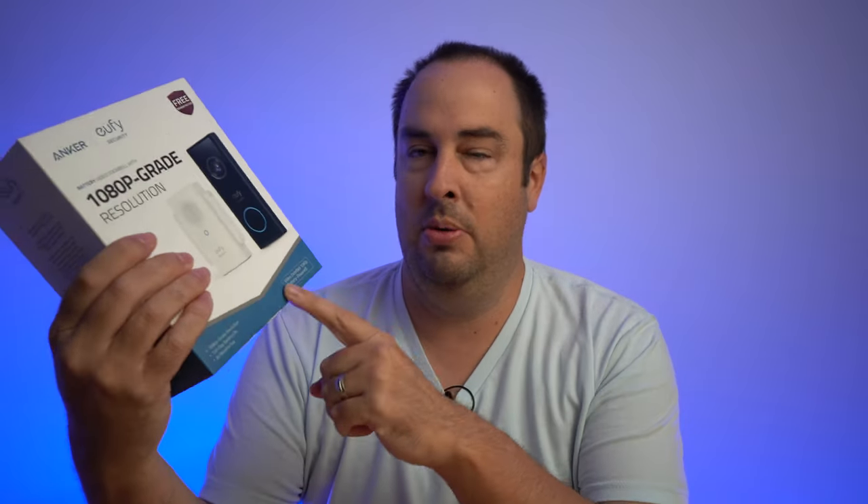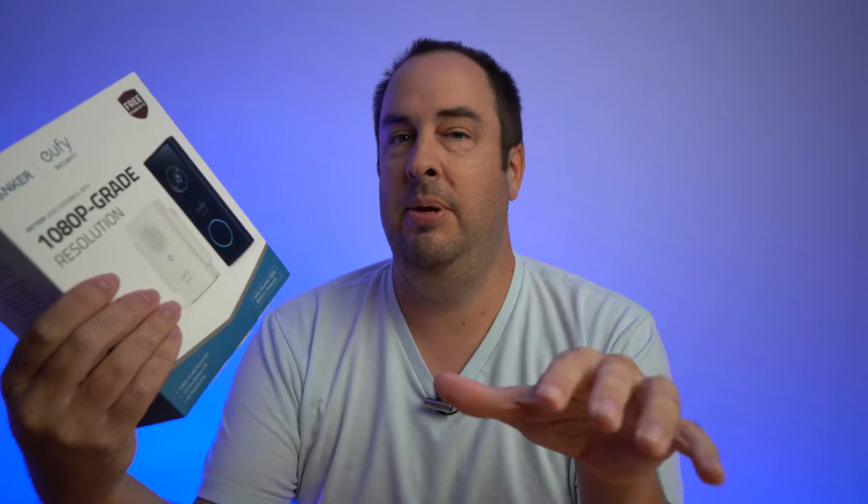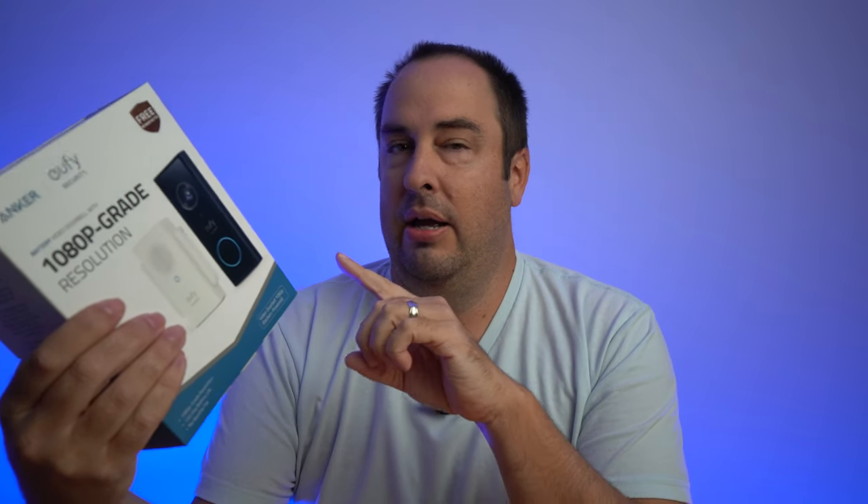What's going on YouTube? In today's video, we're going to be talking about a budget-friendly video doorbell. This one's from Eufy. It says 1080p grade resolution — we'll talk about that later, but it is 1080p in a sense. This is $99.99. I'll put a link in the description below so you can check it out yourself, along with other Eufy products, because I've reviewed quite a few of them and I really like the Eufy brand. I love the fact that this one is only $100 and it is battery-operated.